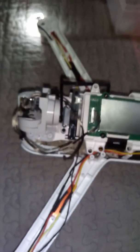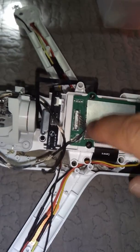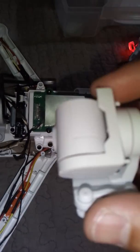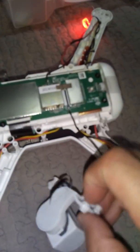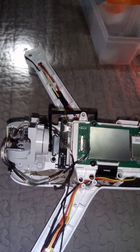I told the FIMI guys, and they said maybe I ruined the gimbal cable or something. But I checked with a magnifier, and I even swapped in my old gimbal cable. The image cable is good — only these other cables are bad. I changed the cable; the gimbal moves, but there's no image.